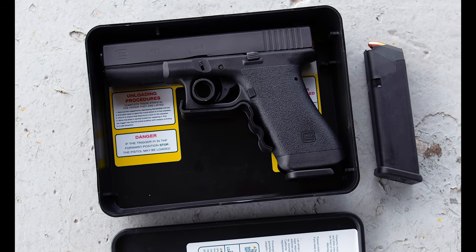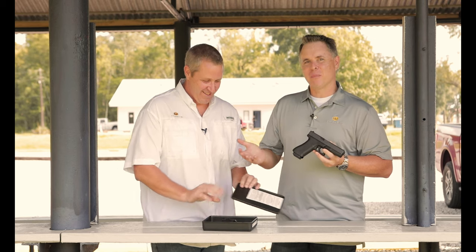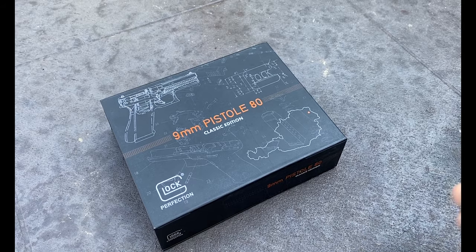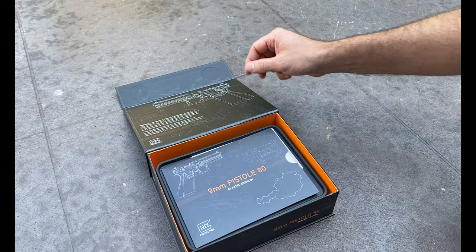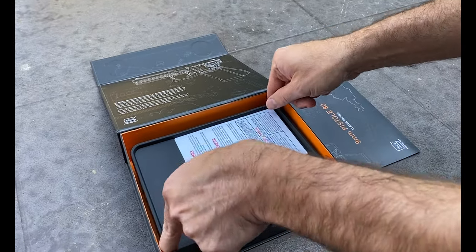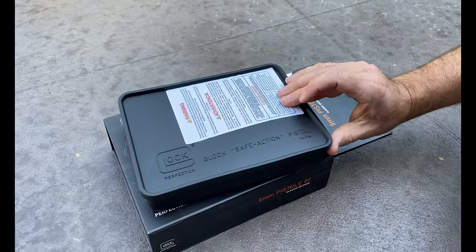To keep it in line with authenticity is the packaging. It comes in the Tupperware container — that's kind of the common term for it, that's how 'combat Tupperware' came about. We worked with Glock to actually recreate the original style Tupperware box. We also actually have an over box that this will all sit into, and we'll have a certificate of authenticity in there as well. The over box just lends to the collectability and credibility of the gun. And by the way, don't remove the sticker — it keeps it more vintage. So don't remove your stickers.